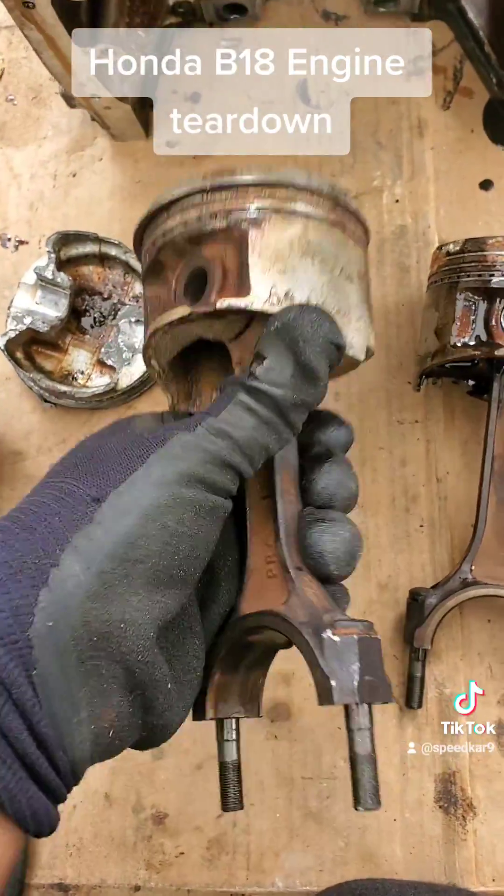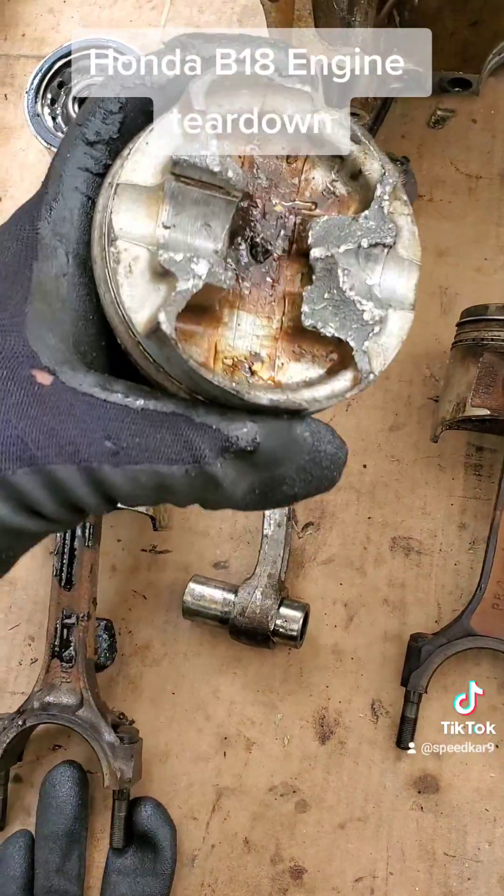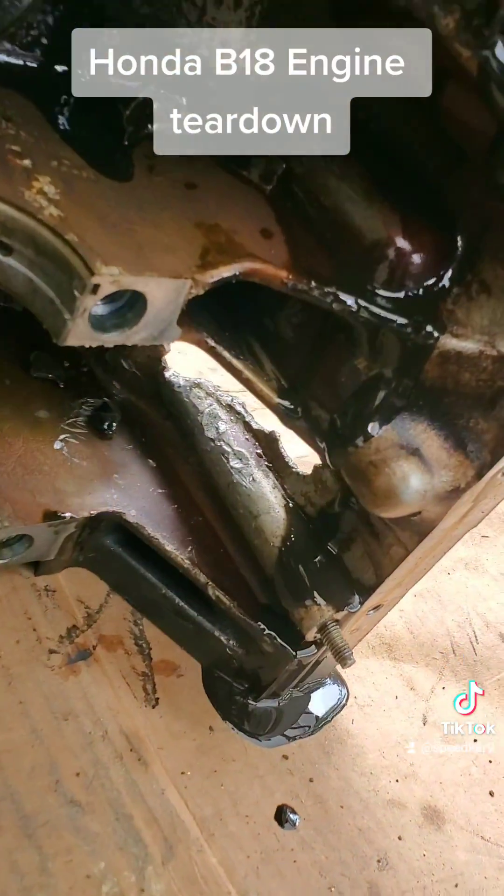The wrist pins are completely solid and seized up, and the wrist pin for cylinder number one doesn't even exist anymore. This here is the block itself — you can see a closer look at the inspection window.